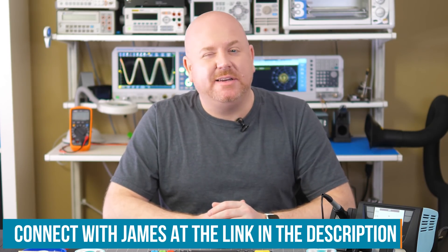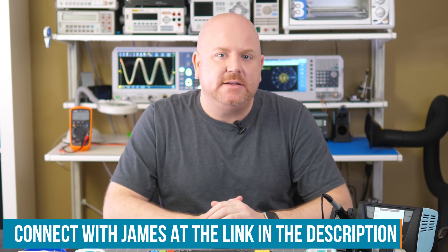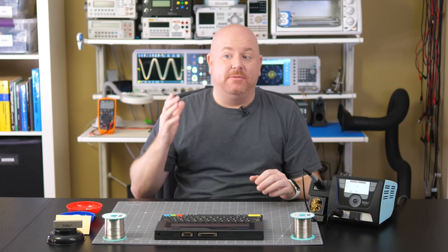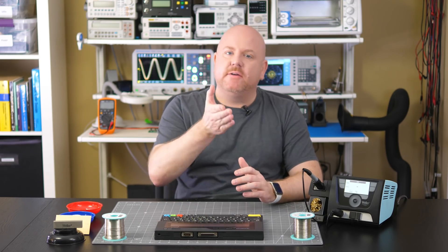I suspect others might have a different opinion about this answer or some of the others — if so, head over to Element 14 so we can start a discussion. As this series comes to a close, I need to give a few shoutouts. First, I appreciate Weller and Element 14 for sending me the equipment to cover in this series. I hope you saw some interesting tools and things to consider for your workbench. In the show notes for all of these soldering episodes, I've included links to the Weller products and supplies shown in the videos. If you have questions, feel free to ask me over there.